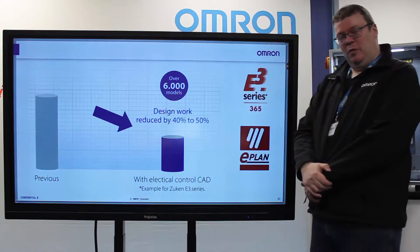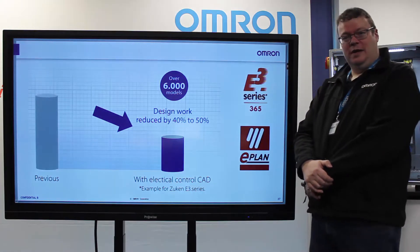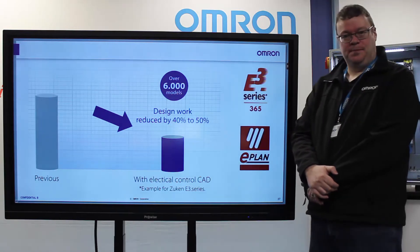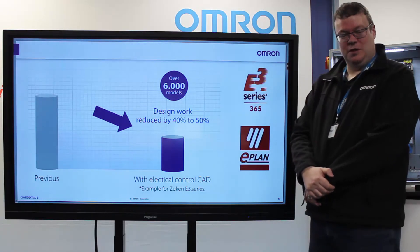Finally, all the Omron panel products have an extensive library of 3D CAD models for E3, Zucken, E-Plan, and various others, and this can reduce the design work by up to 50%. So these are the benefits of considering push-fit technology over screw type within a new panel.